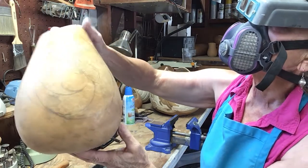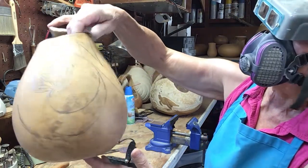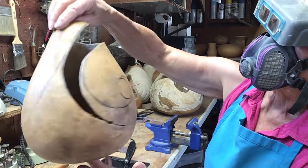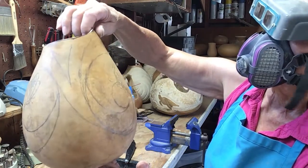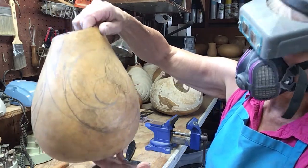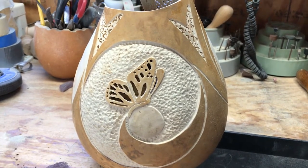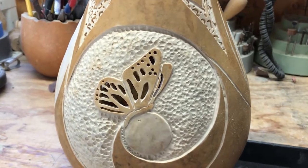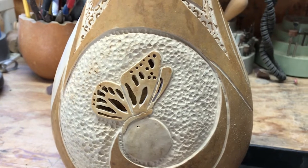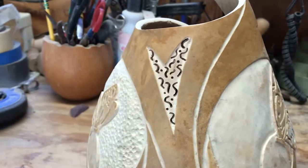I'm going to go on carving this, but you don't want to stick around for all of that because it's probably going to take me three or four or five hours to get it carved. So I'll come back to you when I have a lot more done. Here you can see I've added some stippling — I want to put a little bit of texture around the butterfly to give it a different look. I've also added filigree to the arrowheads.